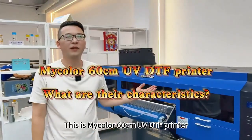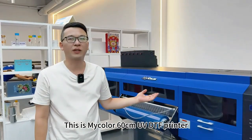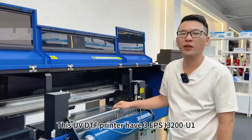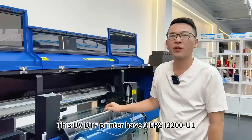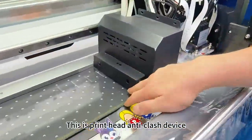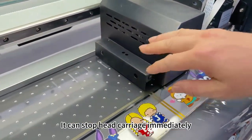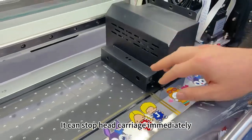Hello friends, this is my color 60-centimeter UV DTF printer. This UV DTF printer has three Epson I3200U1 print heads. This is a print head anti-crash device — when it hits something, it can stop the head coverage immediately to protect the print head.